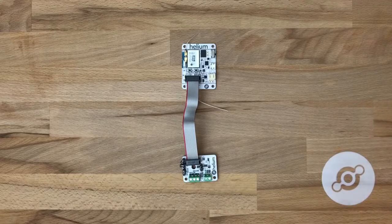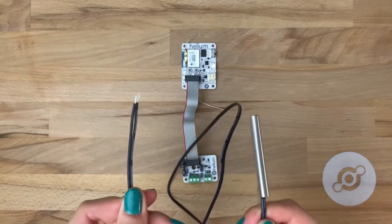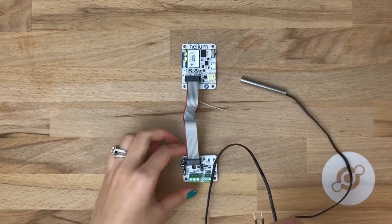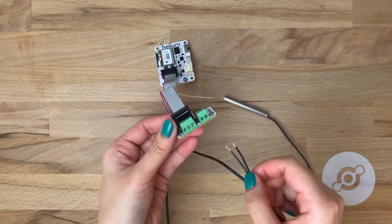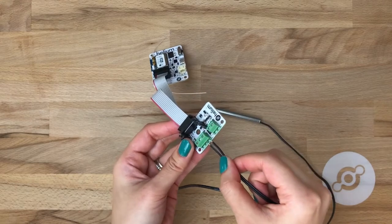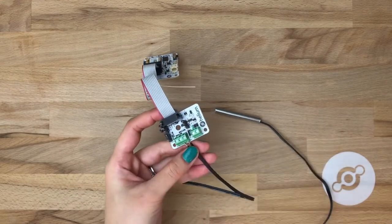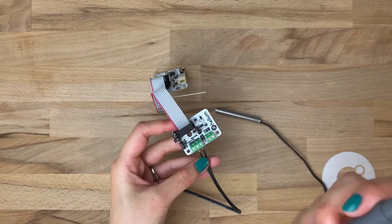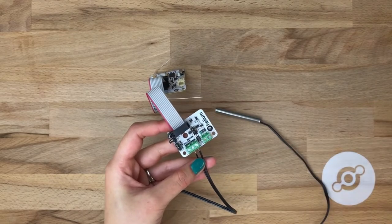Now let's connect the sensor to the analog board. Here we have an analog stainless steel thermistor. And to connect it, all we'll need to do is find two screw terminals and use a screwdriver to tamp those down.